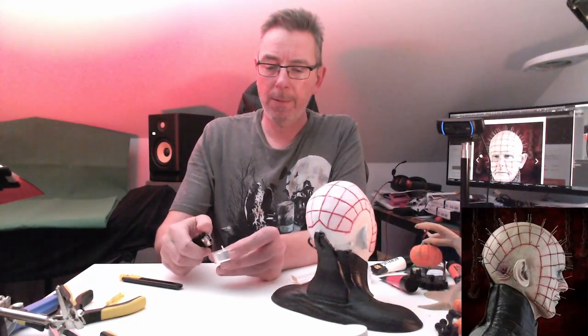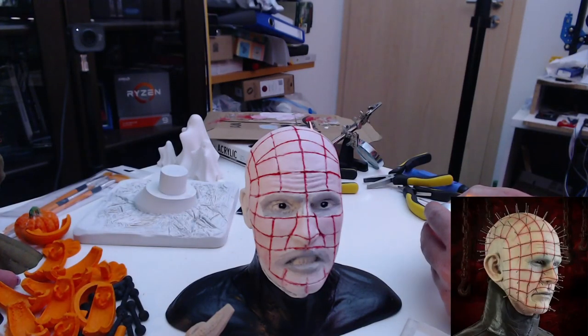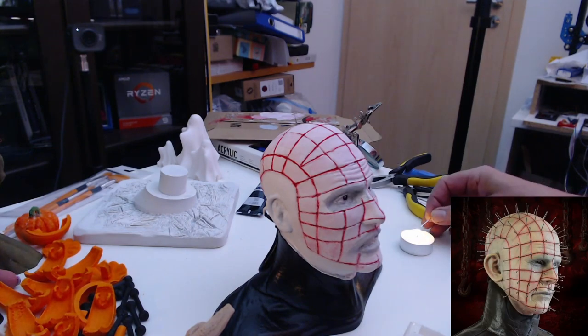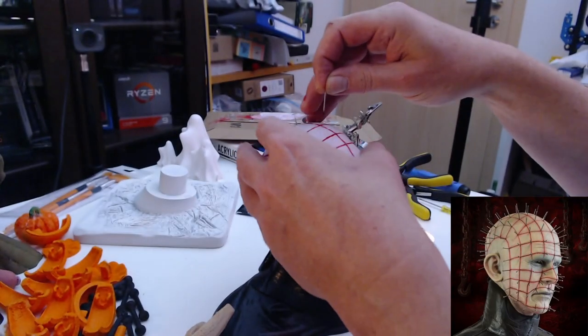I think this looks already very good, and now we have to put in the pins. I have a candle to heat up the tips of the pins before inserting them.